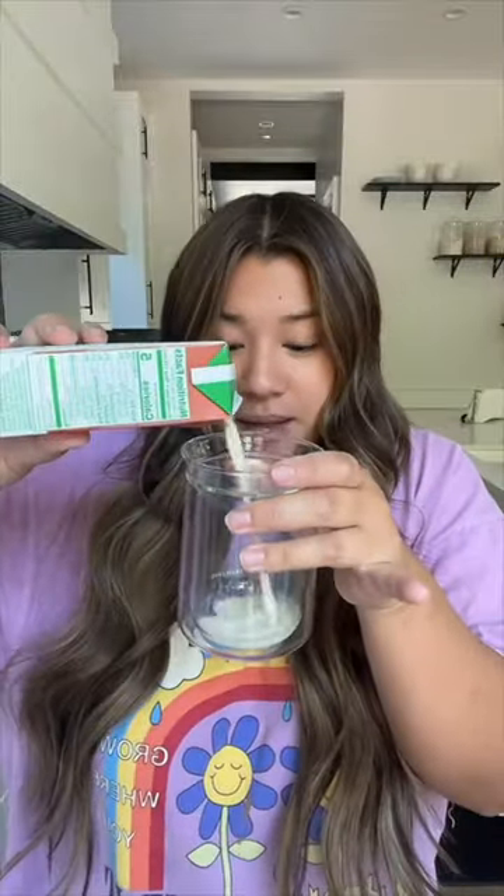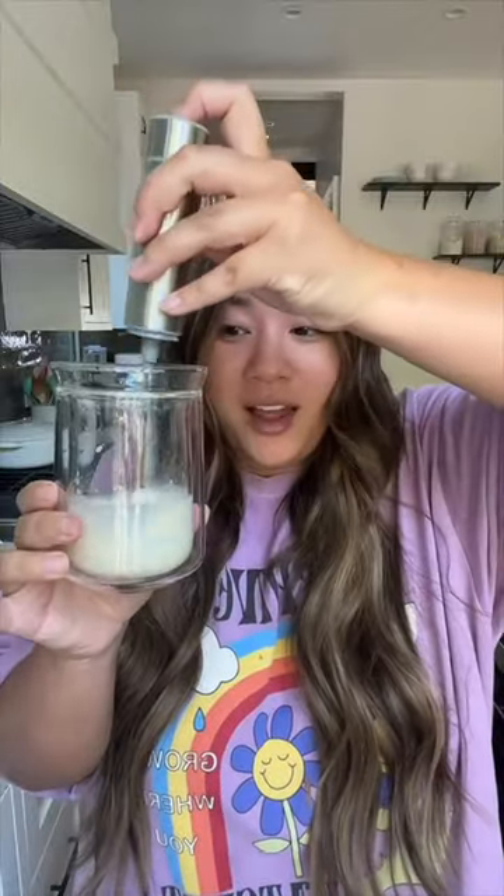The main star of this is the cookie butter nut pods creamer. It is sweetened and dairy-free, almond and coconut based, and it is fantastic. I just take my glass and pour some in, usually about two to three tablespoons. Then I'm gonna take my frother and froth it up.